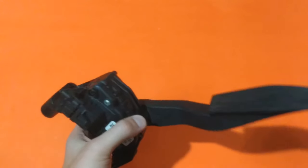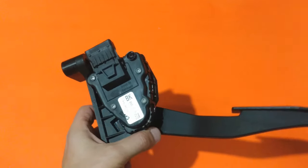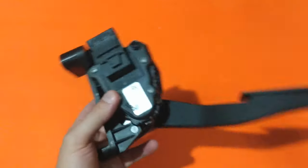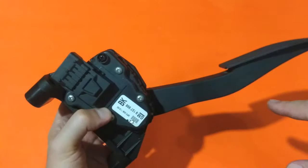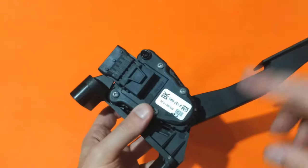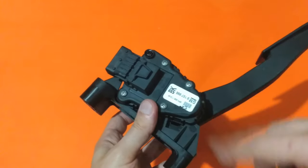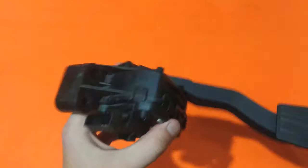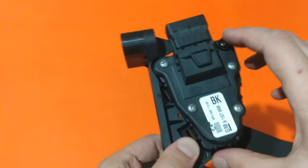Today the car did exactly the same, so I connected my engine diagnostics to see if there were any stored errors. I found errors related to the position of the accelerator pedal, and more specifically to the positions of the two potentiometers inside it.